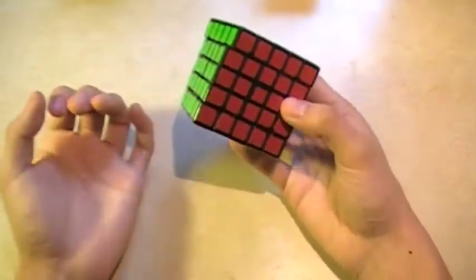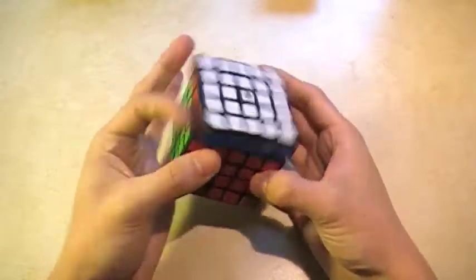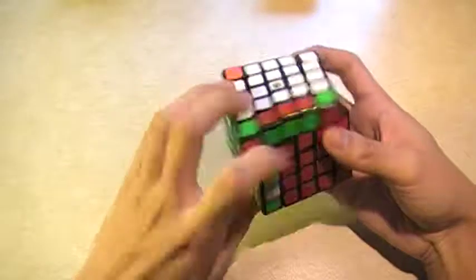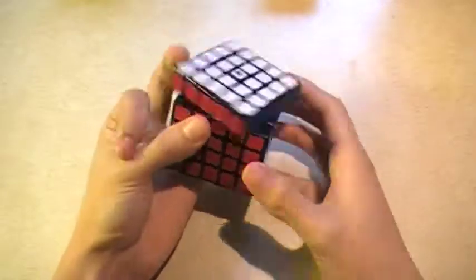But with the Yuxin 5x5 — it's still viable. I don't think if I switched from a Botrong to this I would get better times, but I just like it. The outer layers on this 5x5 are really nice. The inner layers I feel like could use a bit of work.